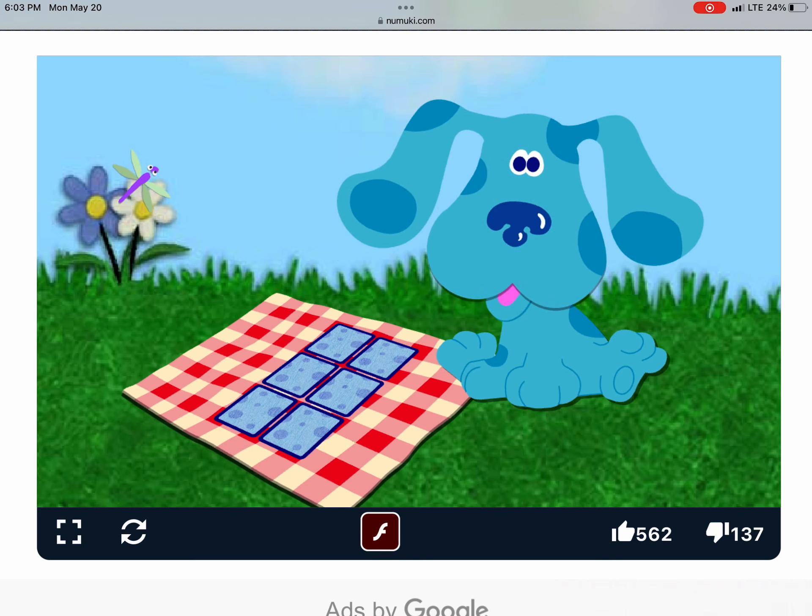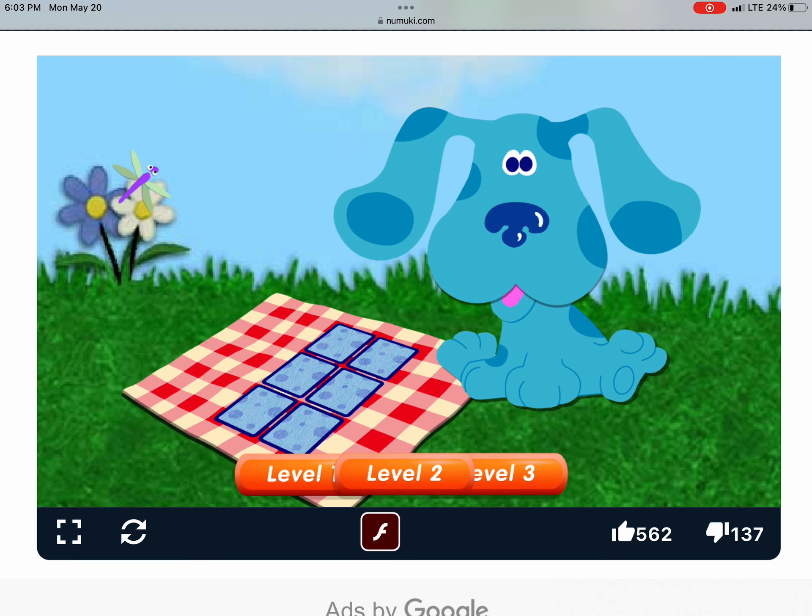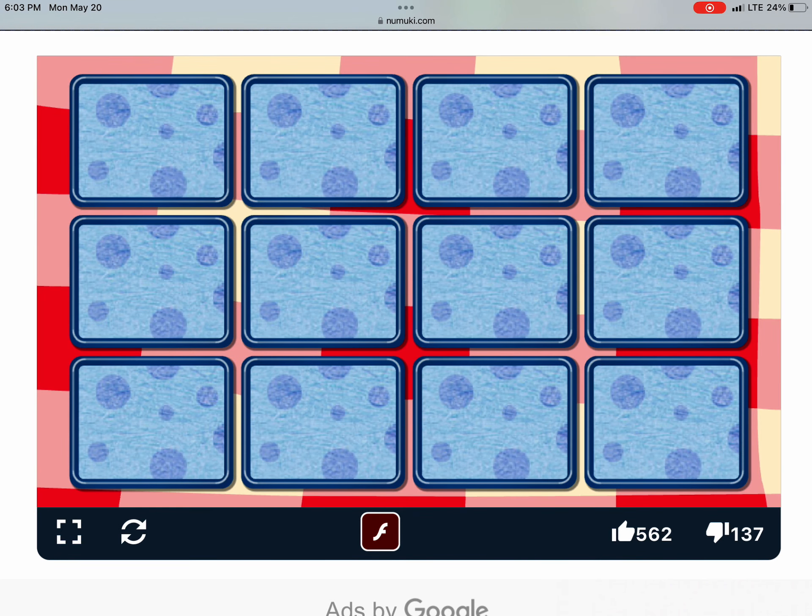Blue and I love playing this game. Want to help us find the cards that match? Okay, click a button and we'll start. Whoa, look at all those cards.